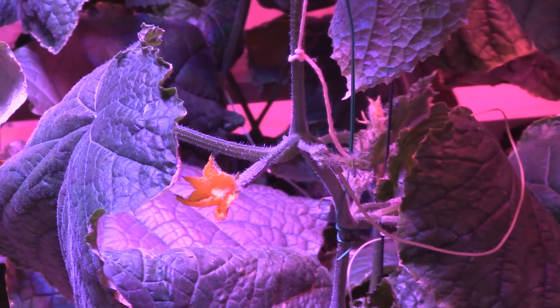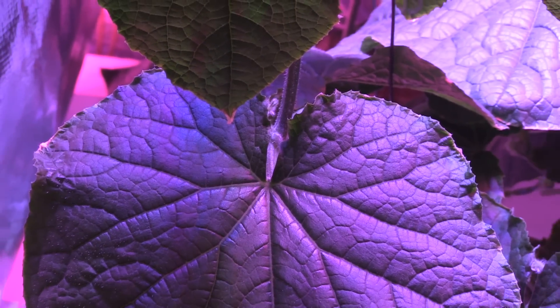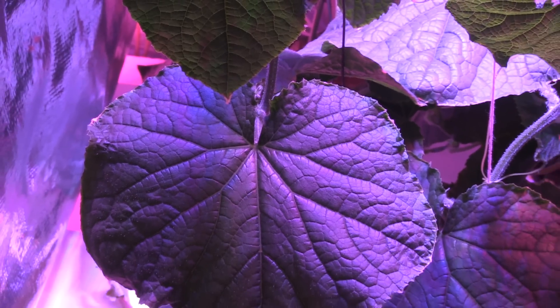By day 15, the cucumber plant had very large leaves and it amazingly started to flower. The type of cucumber plant that I chose was a variety called Picolino.